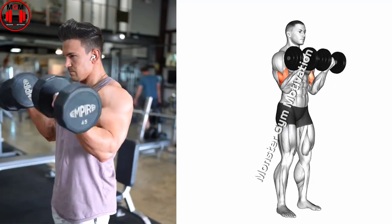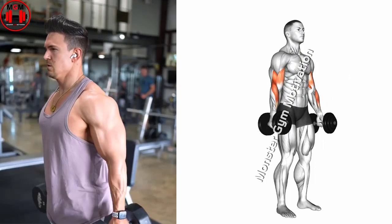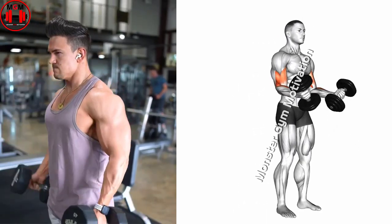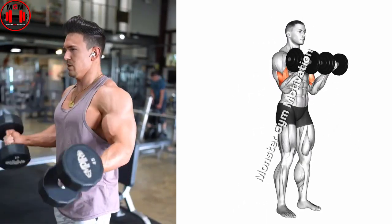While keeping your upper arm stationary, curl the dumbbells while contracting your biceps. Keep raising the weights until your biceps are fully contracted. The dumbbells should be at shoulder level. Hold this position briefly and squeeze your biceps.